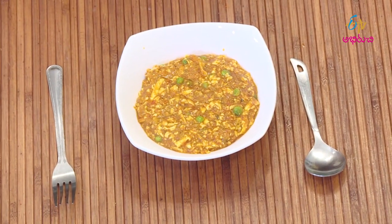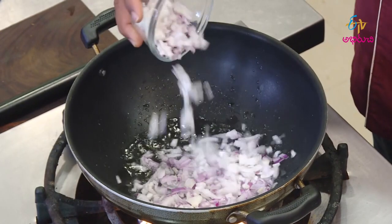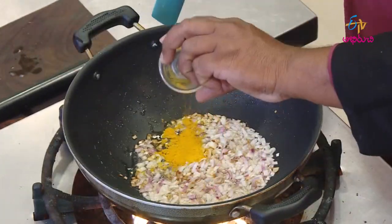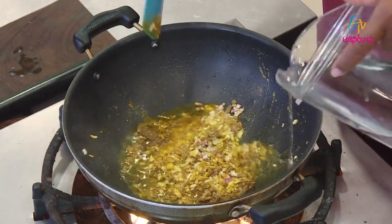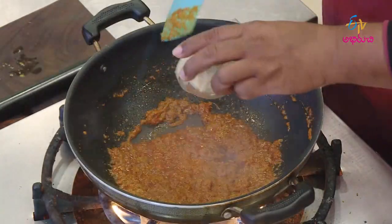Punjabi Style Paneer Matar. First, put a pan on the stove and heat some oil. Then add a green onion. Put a paste in the pan and add cashew nuts.